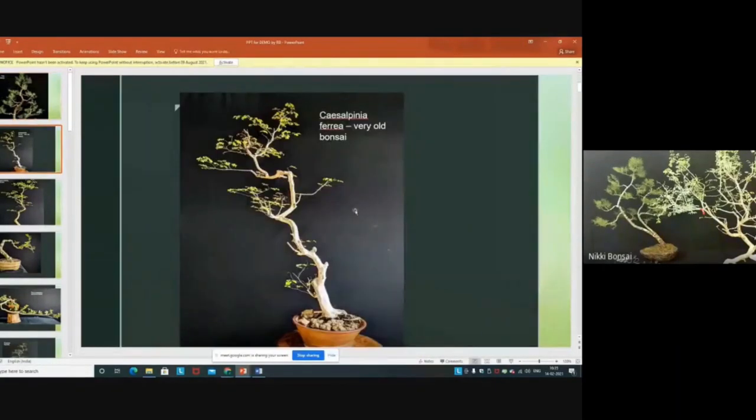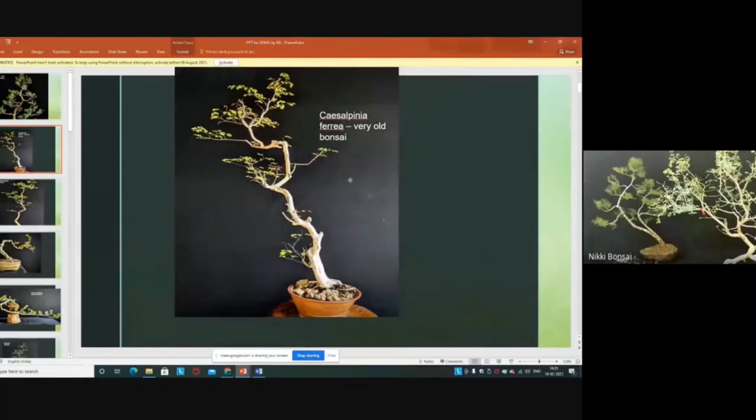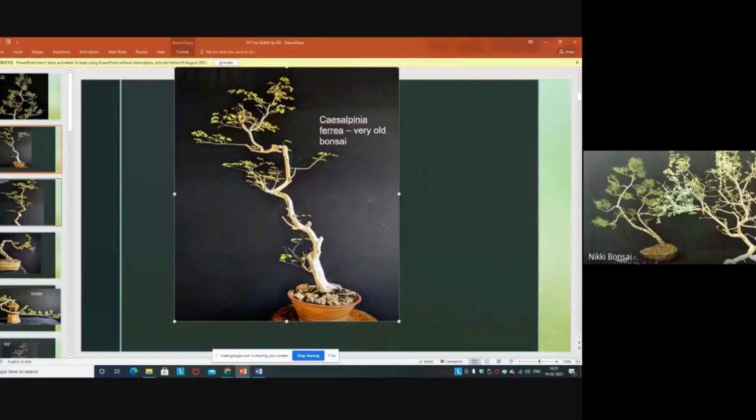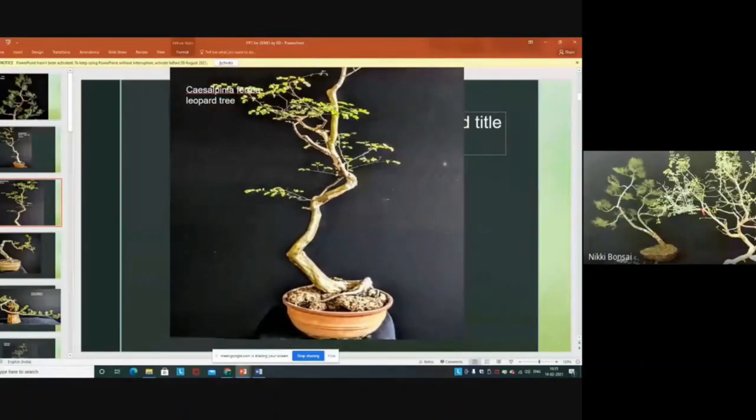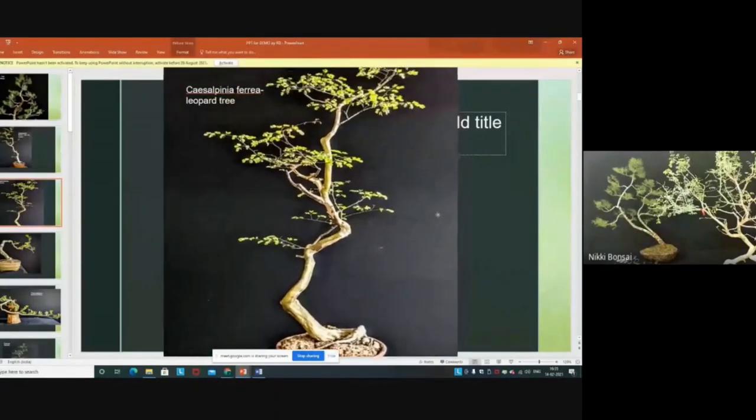This is Caesalpinia ferrea — the Brazilian iron tree or leopard tree — also in a Pandichi's literati pot. And this is the same species in another movement.